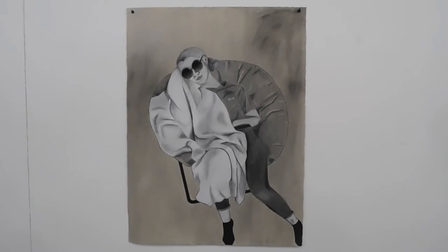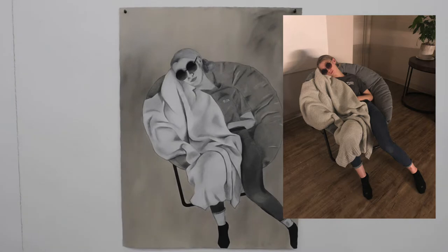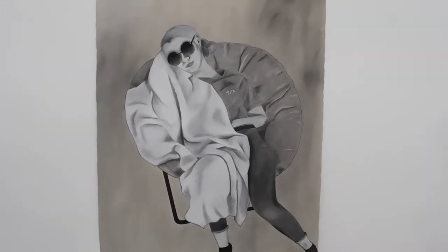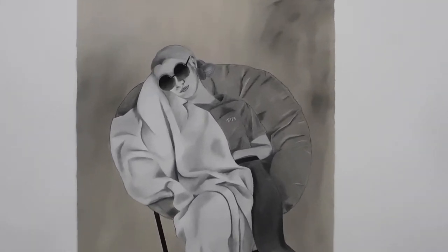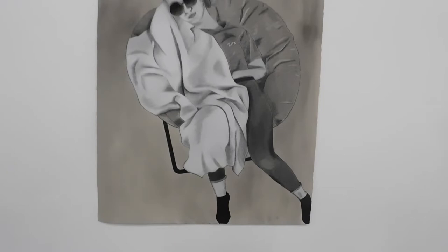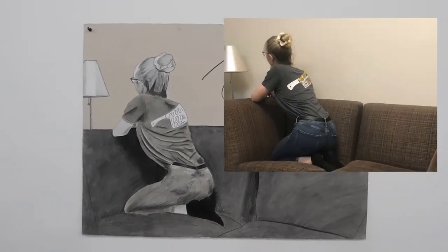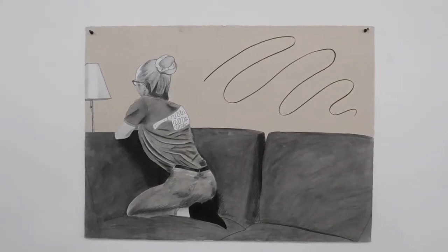These next two are two more figure drawings of myself used as the reference. This was the chair that was in our common room and me sitting in it. I don't want to point it out too much, but yes, I am wearing a Chili's uniform in almost all of these. I always took the pictures after work or before work because I felt that it was an outfit that I was comfortable drawing, and just something that represented me a little bit better to make it a bit more personal.